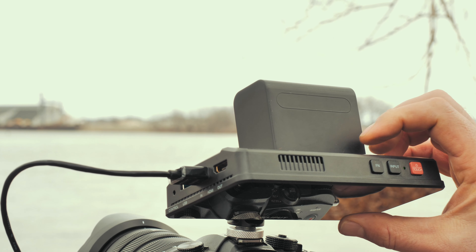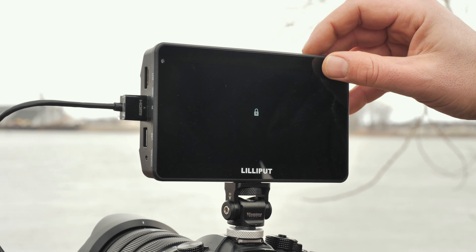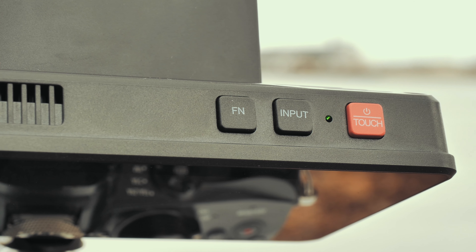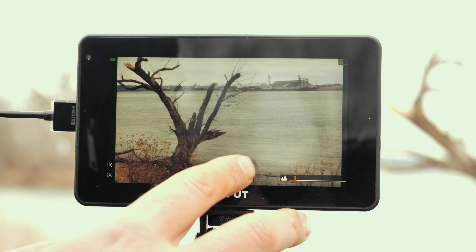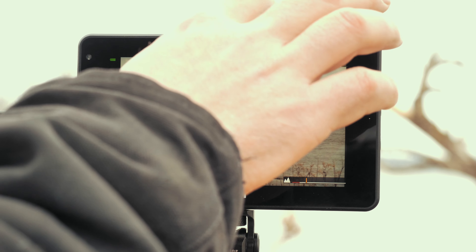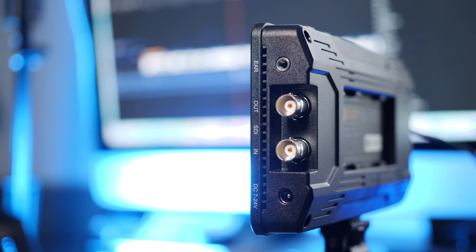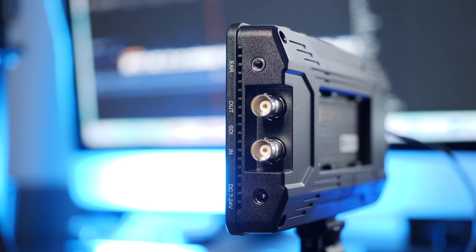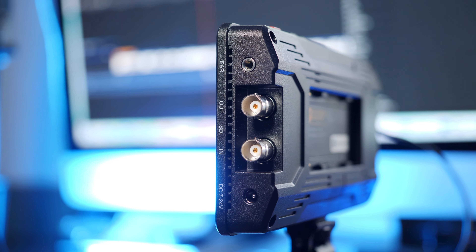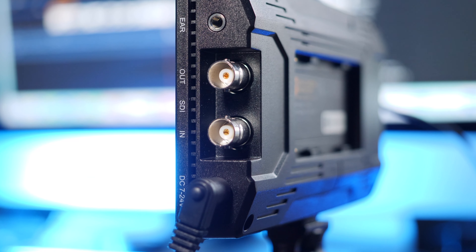On top of the monitor, we have the power button, which doubles as a lock screen button, an input select button for switching between SDI and HDMI, and an FN shortcut button which comes preset to focus peaking. On the side, we have a headphone input, and this also does have a built-in speaker. Below that, the SDI input and output, and the DC input for powering using the included wall adapter.